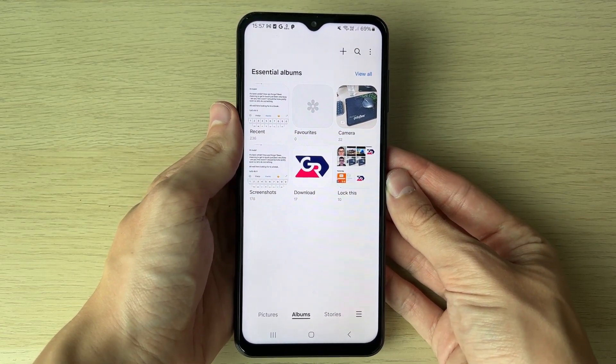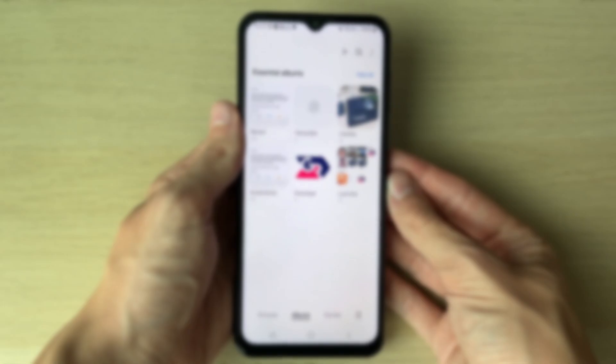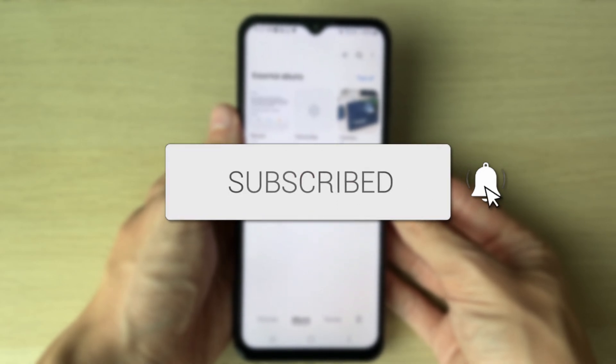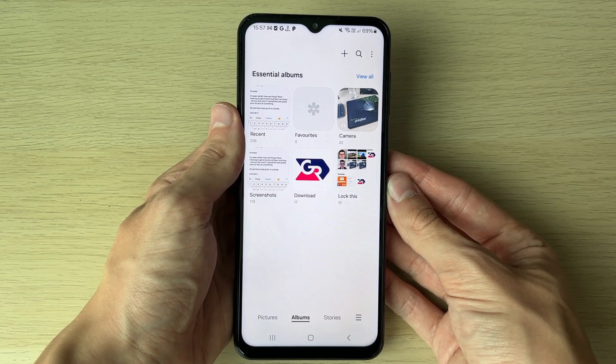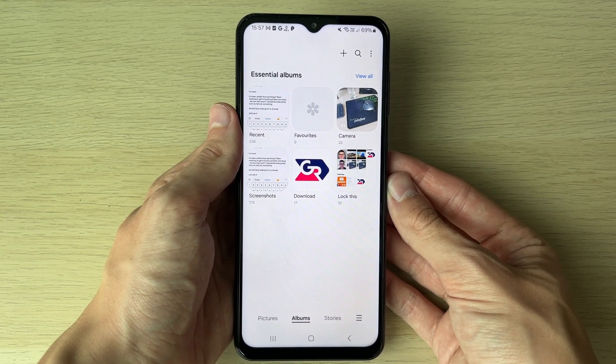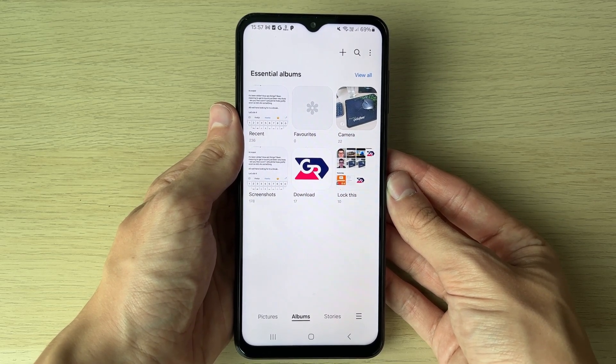We'll guide you through how to lock a gallery album on your Samsung phone. If you find this useful, please consider subscribing and liking the video. First of all, make sure you've created an album that you want to lock. To do that, you can select some photos and make one with them.